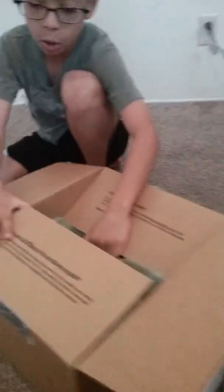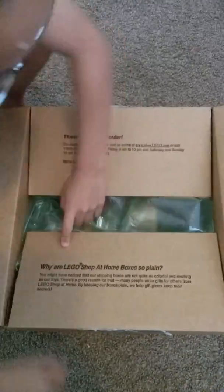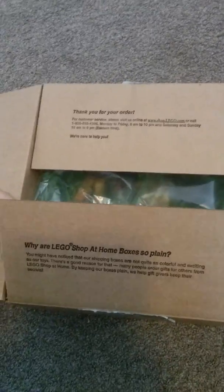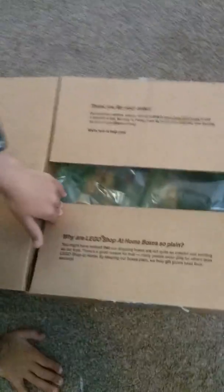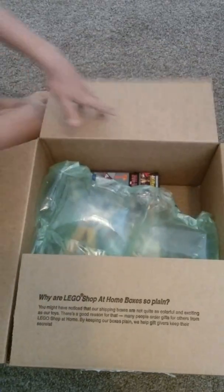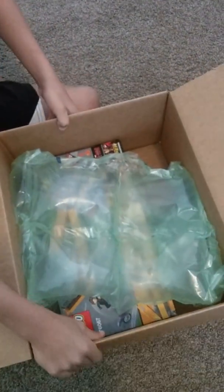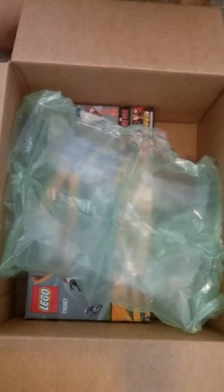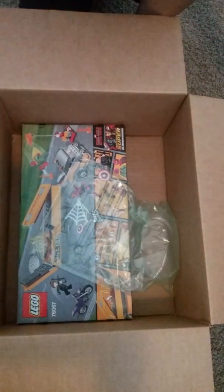This is the company — it says 'LEGO Shop at Home' box, so plain. It says 'Thank you for your order.' You can find it on iPhones, I think, because I can't find it on tablets or something. Here's the package — it's Captain America Civil War — and we have the LEGO set right over here.